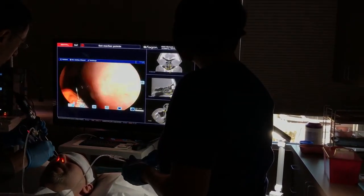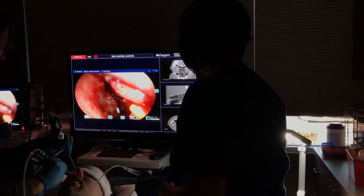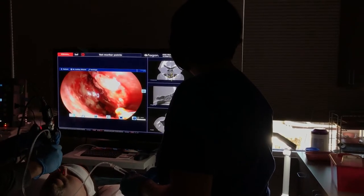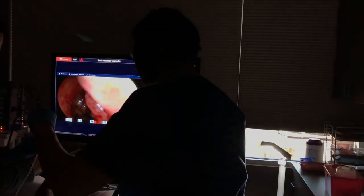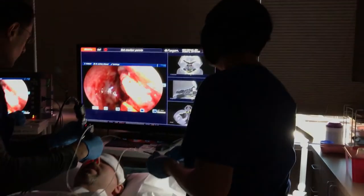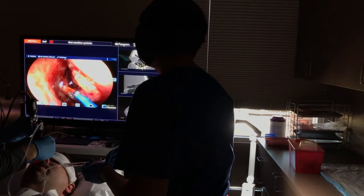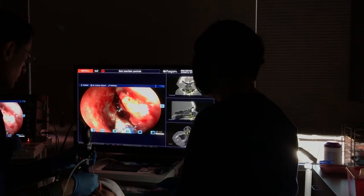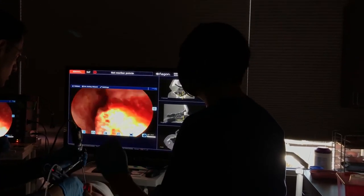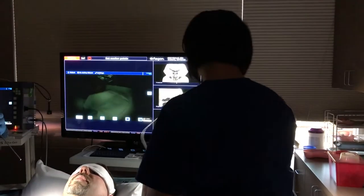What are your quarters like on the modern subs? You have three racks from floor to ceiling. The one on the floor is only about six inches off the floor. Each rack you can lift the bed pan up so that you have storage underneath — about two and a half to three inches thick and then the full length and width of the rack. Whatever you can fit in there is what you bring underway.